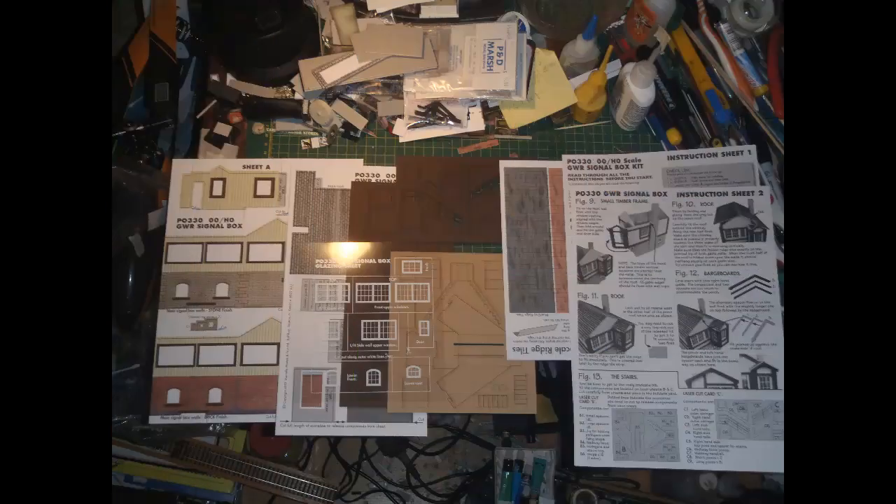Here's what you get when you take the kit out of the package: one folded sheet of printed card parts, a second smaller sheet of printed card parts, three sheets of laser cut parts, a nicely laid out sheet of glazing parts, a standard Metcalfe sheet of ridge tiles, and instructions in the form of two folded sheets. Unusually for Metcalfe, there are no grey heavy card parts included with this kit.